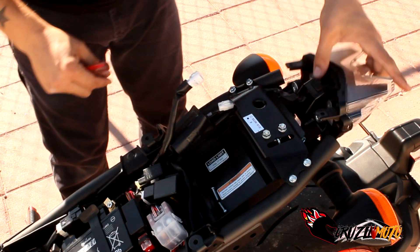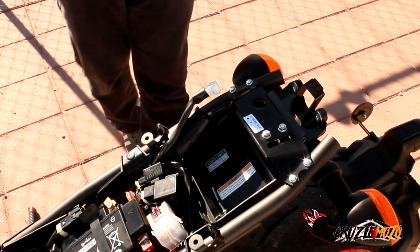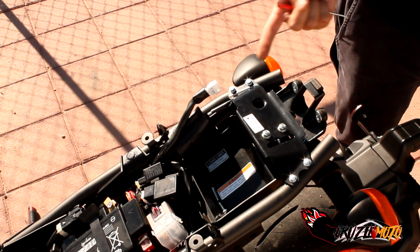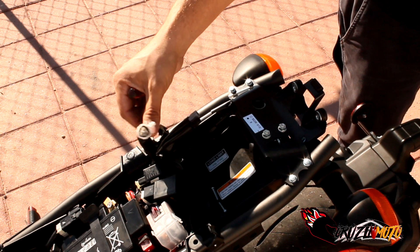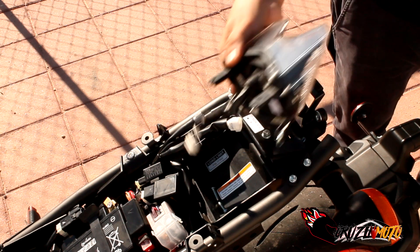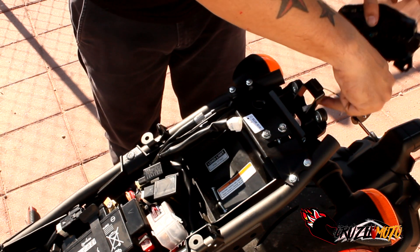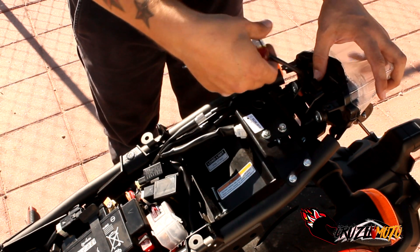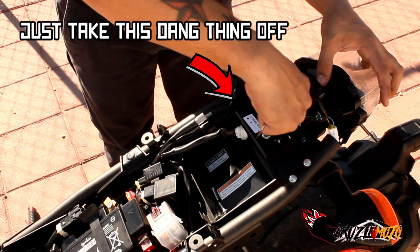There we go. So that whole thing should pop right on out. Now for the other turn signals, I don't need them, so we'll get into that because they're going to plug in with the ones that come on the integrated. Plug and play — I gotta take off these bad boys, but I'm going to do that after I at least hook up the new tail light. So here we go with the new tail light — I'm going to run the cables through here like it was, back down through here.